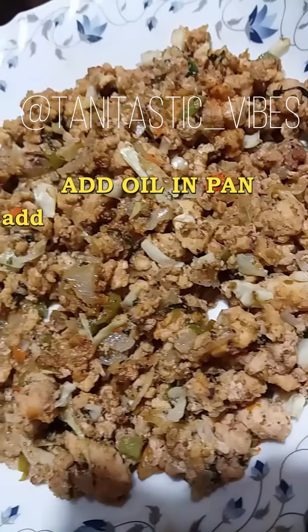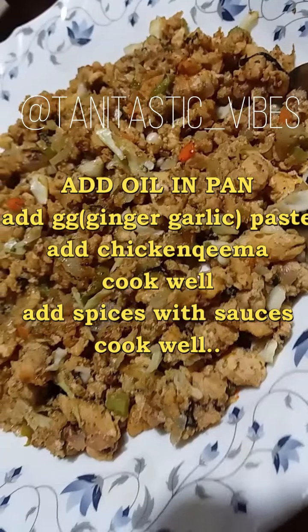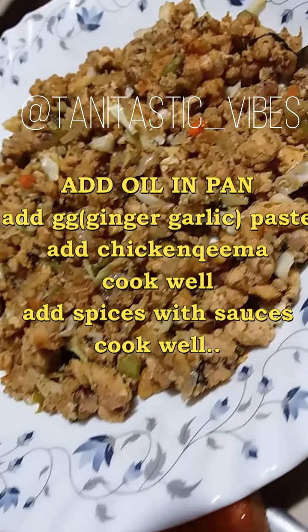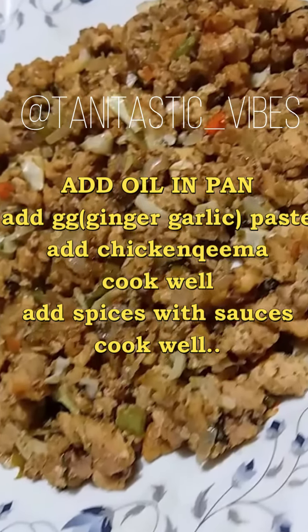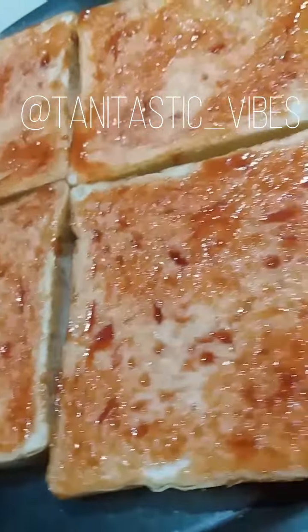If you have leftover kheema at home, you can make these sandwiches. If you don't have leftover kheema, then add oil in a pan and add some onions, green chilies, soy sauce, black pepper and salt. I have brought bread slices here and coated them with ketchup.